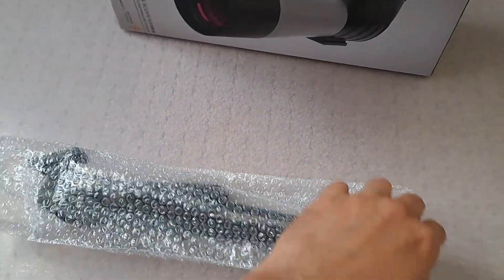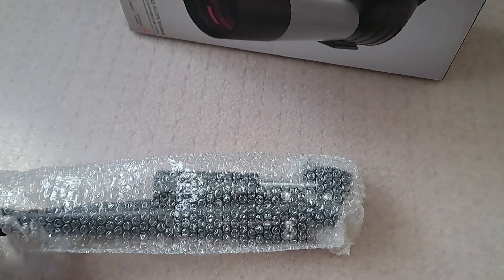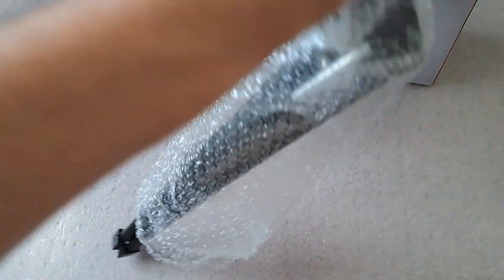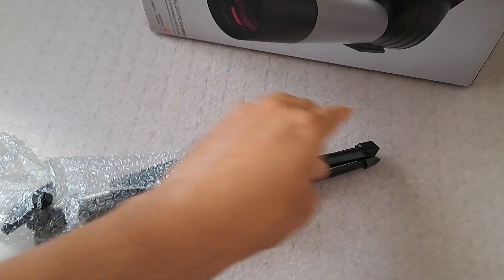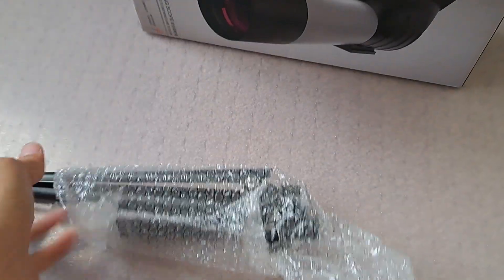I like that it comes with a tripod and it has a phone adapter, so you can use it in different settings. The tripod is really lightweight.